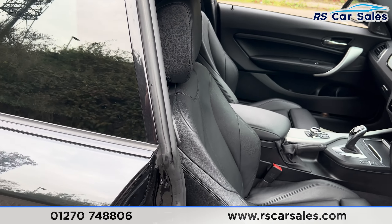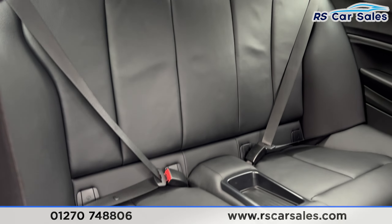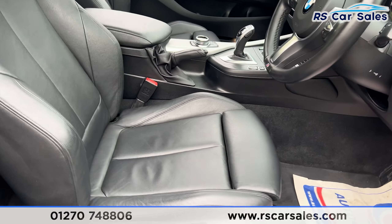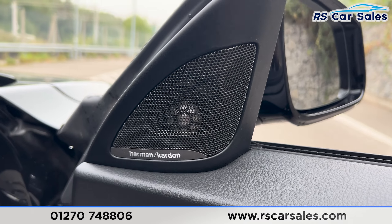I'll show you the rear first — if we pull this handle up you'll see we've got the all black leather with the isofix points. We've also got the front seats with the same styling, all black leather, both of which are heated. We've got the electric windows, electric mirrors, and the premium Harman Kardon sound system.